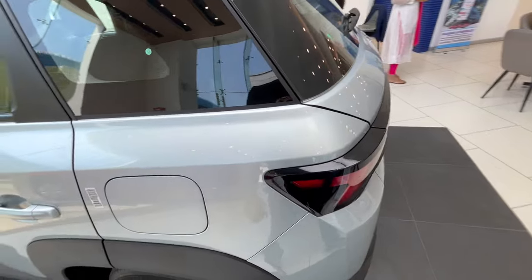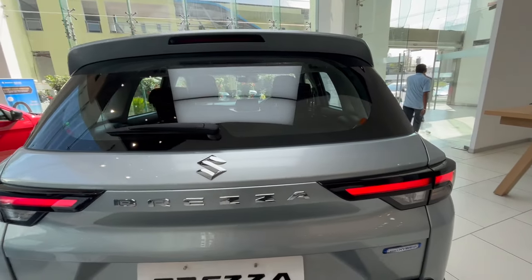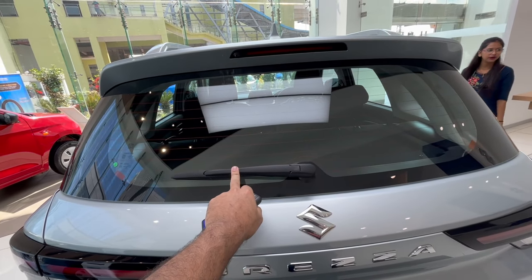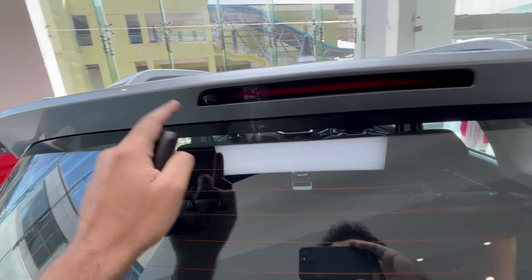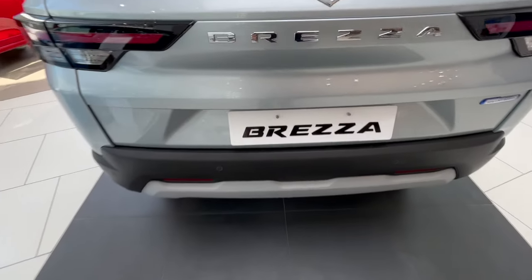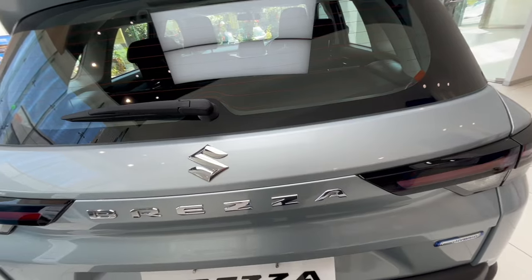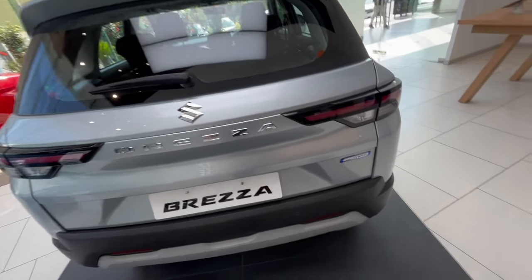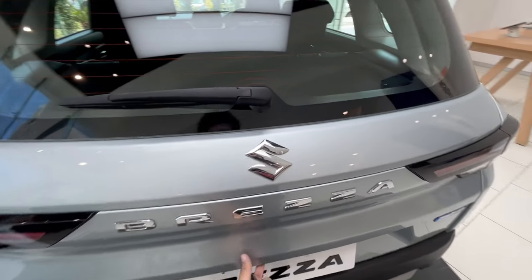At the rear you get drum brakes, matching black alloy wheels, and a fairly clean light placement — no connecting LED strip setup. 'Brezza' is written in chrome in big bold letters, and the Suzuki logo is present. You get a rear wiper, rear defogger, high-mounted stop lamp, spoiler, rear wiper washer, four rear parking sensors, a rear parking camera, and a front parking camera. This is the top-of-the-line ZXi Smart Hybrid model.